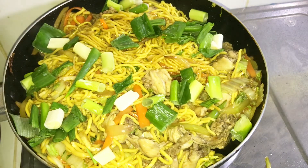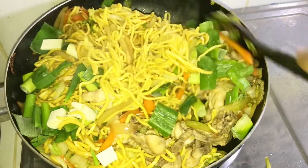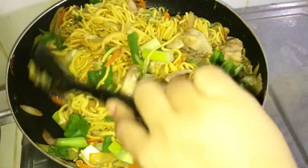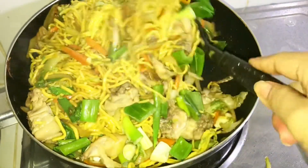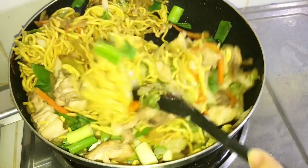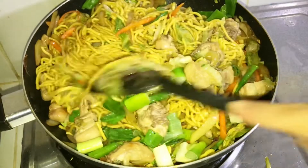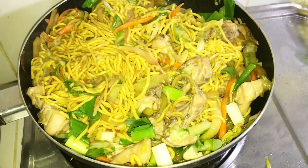Gusto ko yan — yung mga sibuyas, yung mga sili. Gusto ko yung mga maanghang, ganon. Nga pala guys, mamaya nilalagyan ko yan ng sili. Pero hindi lahat, kasi ako lang naman yung kakain ng sili. Sa plato ko lalagyan ko siya ng sili para masarap. Kasi yung sili guys, nakapagpaganana yung kumain. Kaya ako chubby, kasi may hilig ako sa sili — marami akong nakakain. So ayan mga payat dyan, magsili na rin kayo para ganahan kayong kumain.